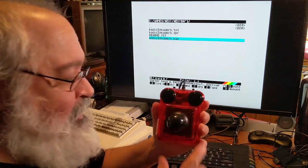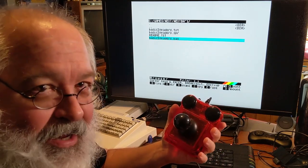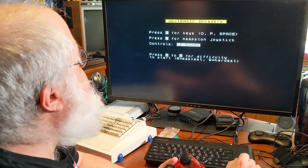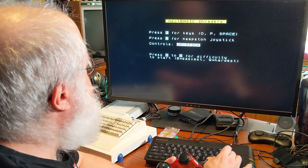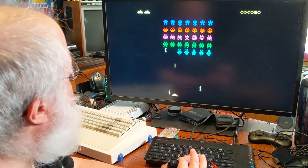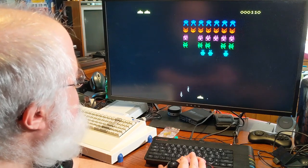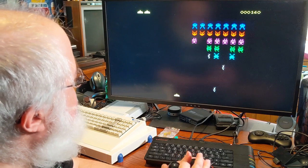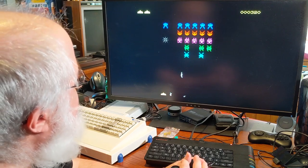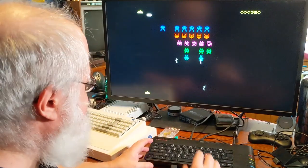Let's go ahead and launch it. K for keys, J for Kempston joystick, zero to nine for difficulty — I'll pick four. Left, right — you know, feels very fluent. Maybe this is not the best game to test it out, but it's always a fun little game to quickly check stuff. Left, right — feels really good. Feels clicky. I kind of like clicky things. Feels really good.